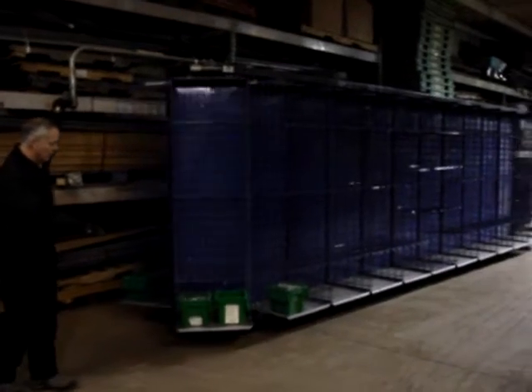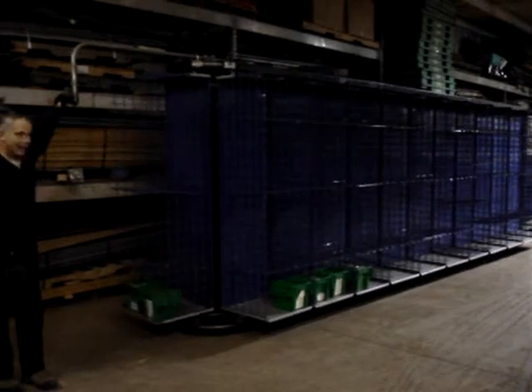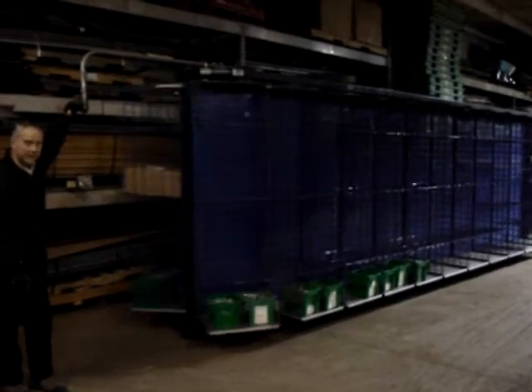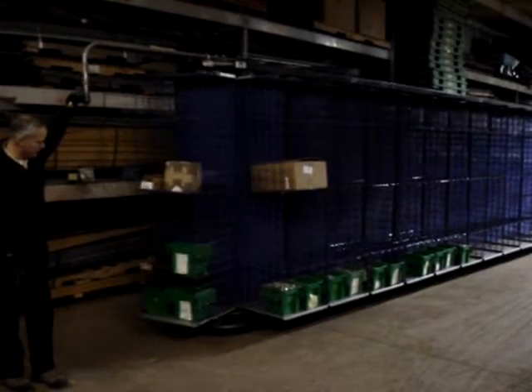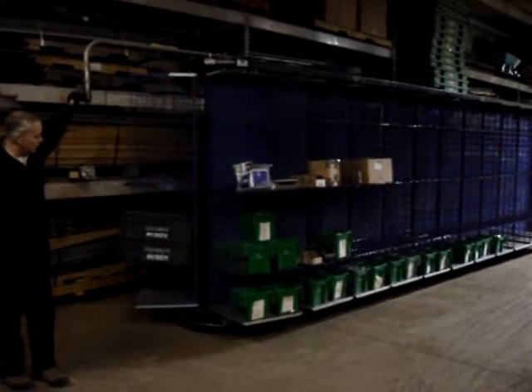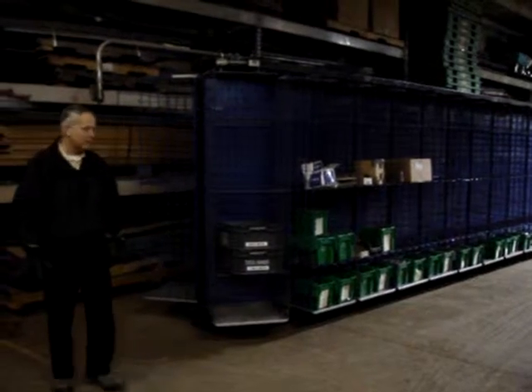You can see here we put crates full of hardware just on the bottom shelf because they're heavy. We wanted to show how much weight you can carry on just one shelf. We have a huge variety of containers, boxes, and crates that can go into this, and they can be stacked on the shelf with parts or whatever.